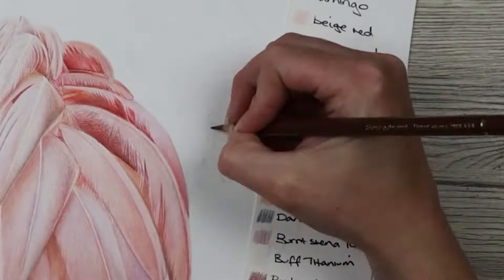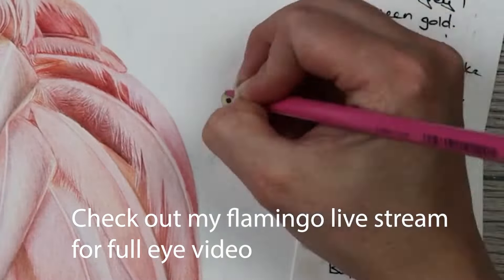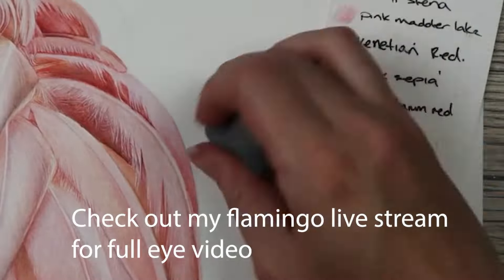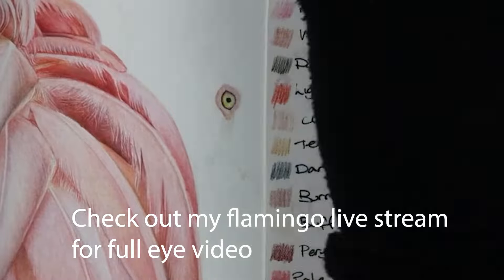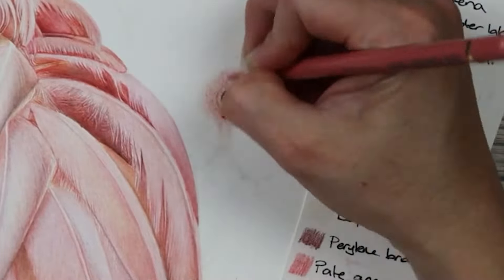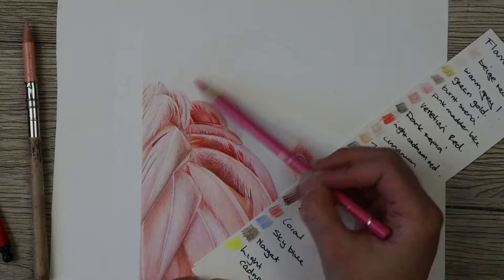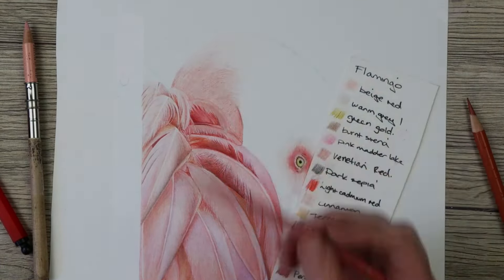For the eye, I went around the outline really lightly with the nougat pencil. The yellow in there is light cadmium yellow, and also green gold, and I went in with warm grey one and blended all of that together. Working around the eye is when you start to build in all of the darker pink colors and get all the shadows in the right places. I put the eye in and then went back to the neck, building from the feathers onto the neck.